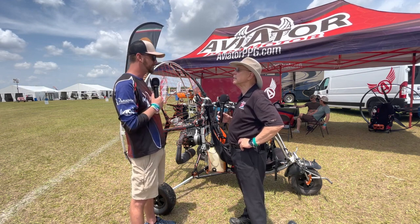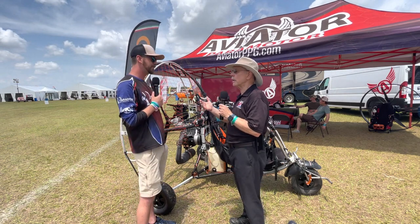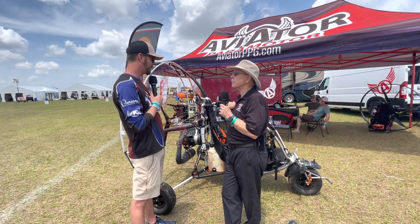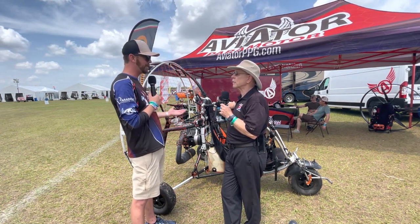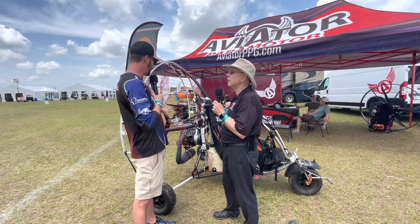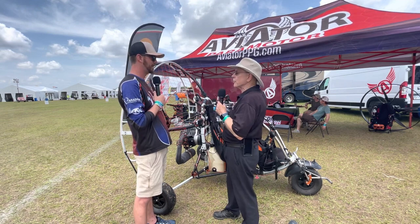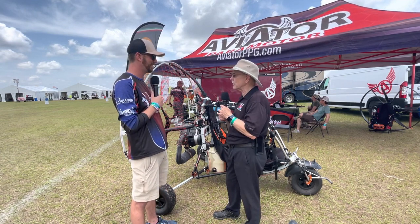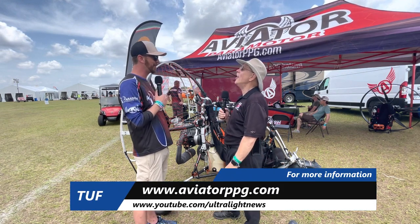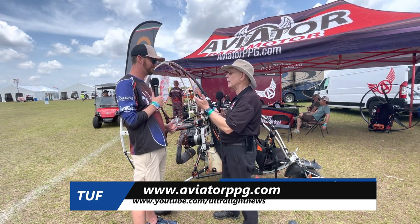We're going to represent the RMZ engine as well, based out of Lake Wales, Florida. The website is aviatorparamotor.com, and for engine inquiries just email service@aviatorppg.com — that covers the engine plus all the other products. We'll be flying again — tomorrow night for the night show on the main stage, we're going to rip it up once again.